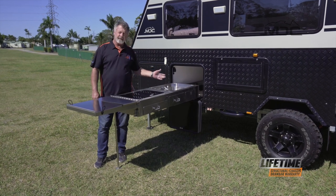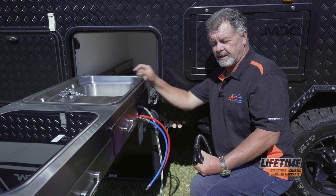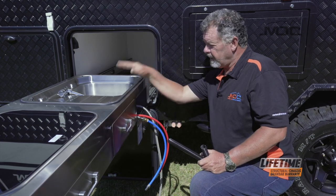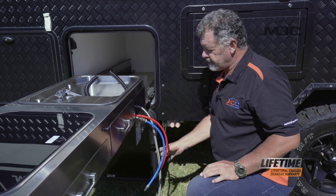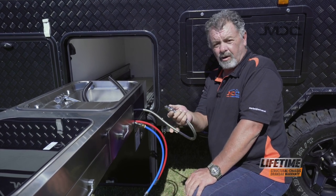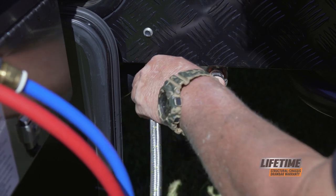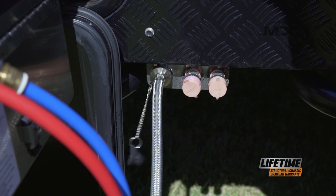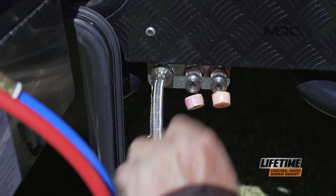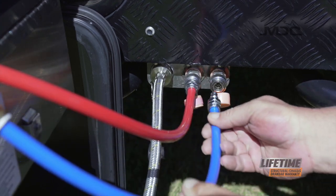Now all we need to do is connect up the water and gas. There are four hoses for the kitchen. One is the drain hose which attaches to the spigot on the drain and the sink — pop it through the hole in the bottom of the sink and attach it to the spigot so your waste water will run away into a bucket. The other hoses are the gas and the hot and cold water. The gas fitting is a bayonet type — remove the dust cover, push it in and turn it to the right to lock into position. To connect the hot and cold water, remove the dust caps. Hot water goes into the fitting on the left and cold water to the fitting on the right.